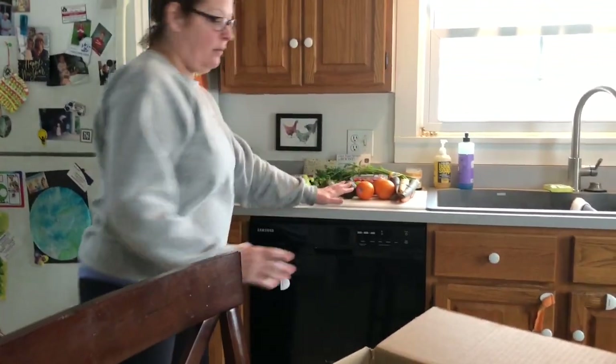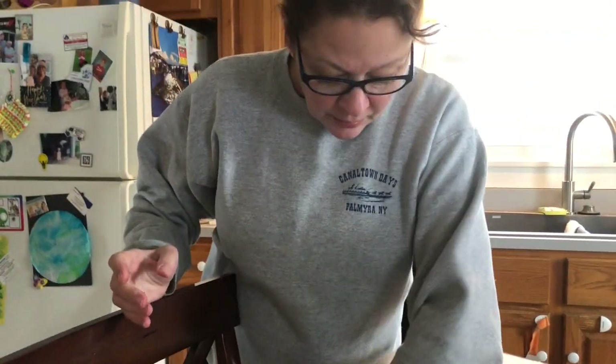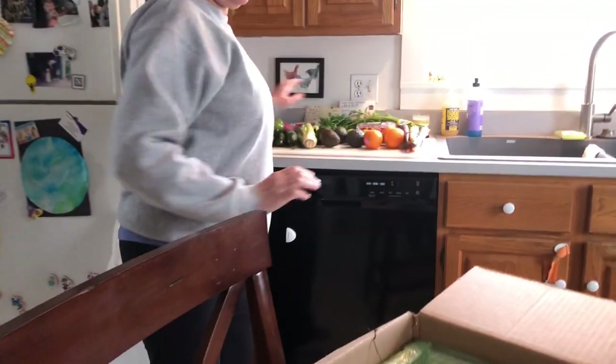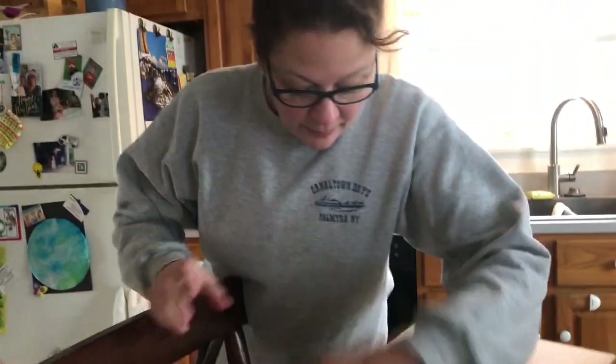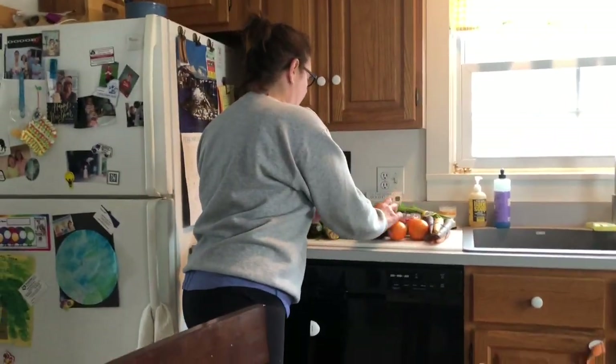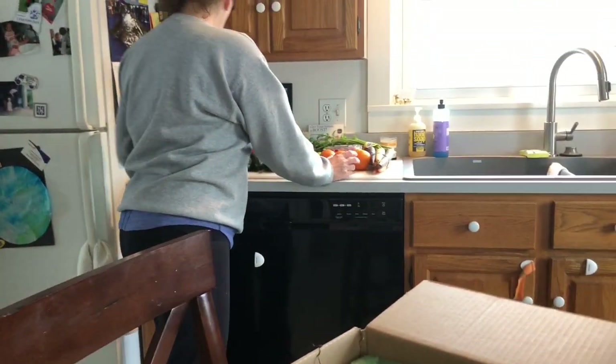They must have had a lot of zucchinis this week. Lots of avocados — I'm happy about that. Some squashes. And this is the little box, so I think you get the big box — this is the little box and I think that's quite a lot.